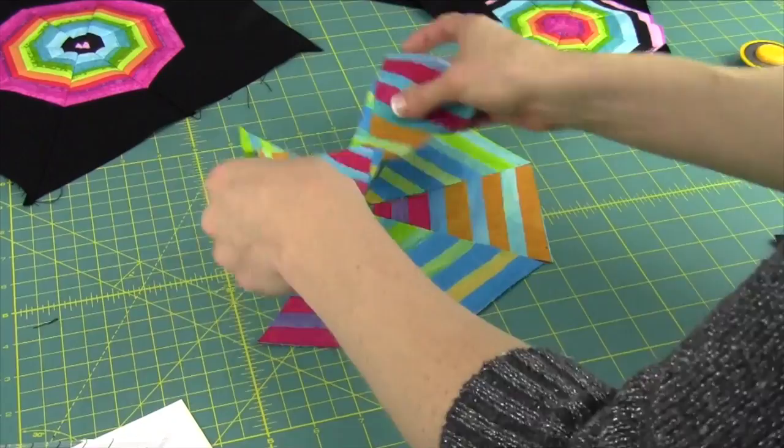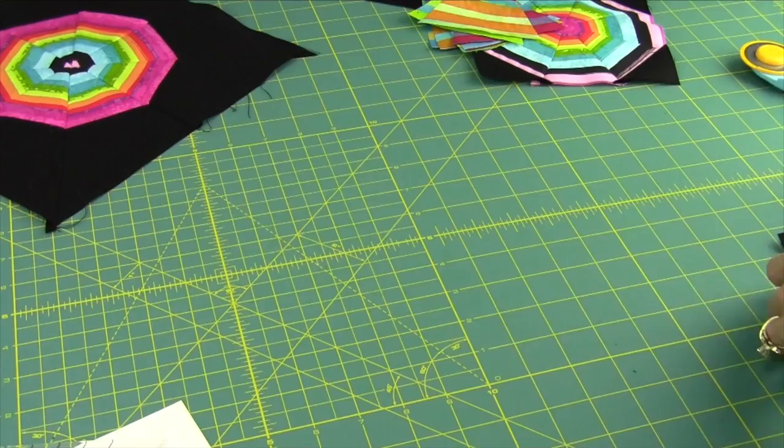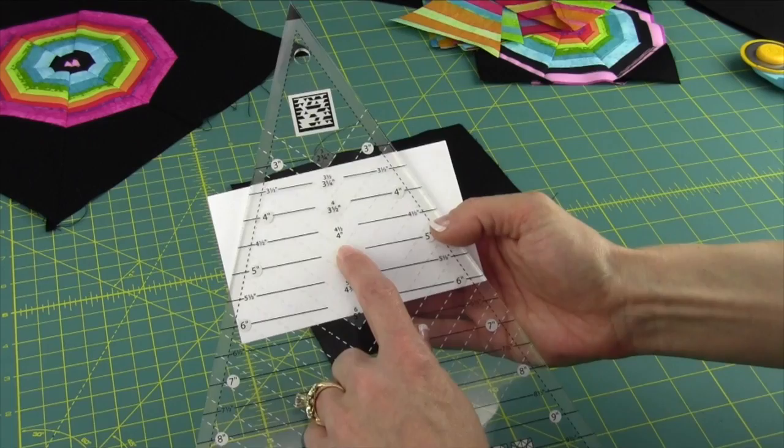The other way we can do it — now this is ingenious — is what we call the floating spiderweb. Probably the most fun discovery I had with this particular block. Back to our ruler: you just need to do a little bit of math. Find your 4½-inch line, take the number below the 4½ mark, which is 4, and double it. Cut your blocks for the backgrounds at 8 inches.